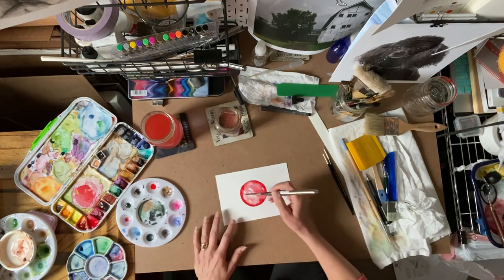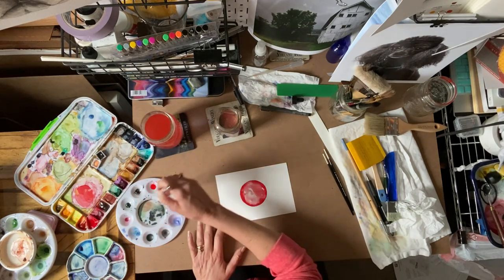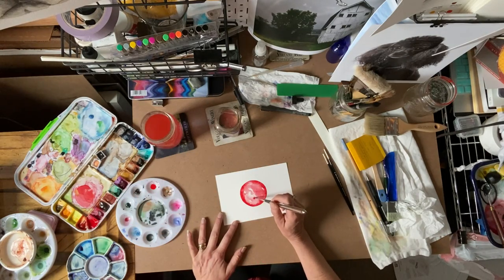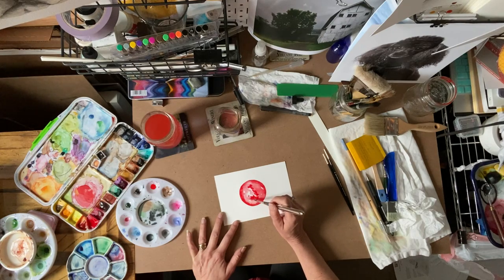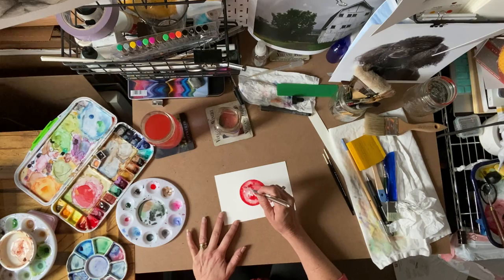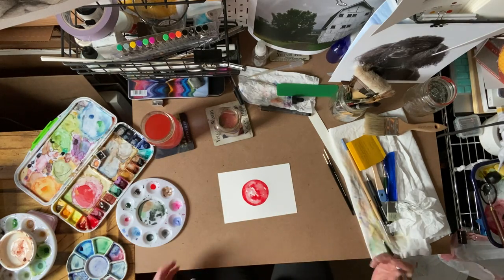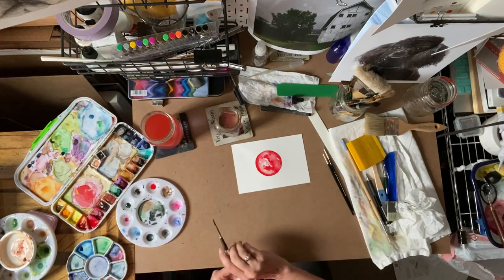We can bring stuff in, and what's really fun is you can drop in a little bit of extra color where it's still wet. You can have fun with this one — all sorts of stuff is possible.